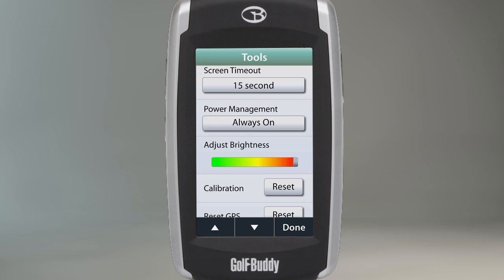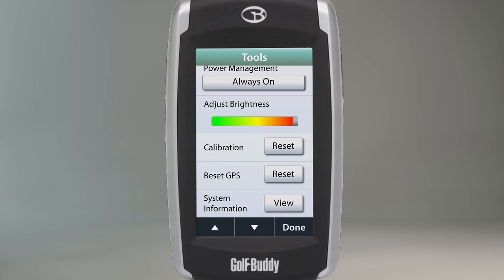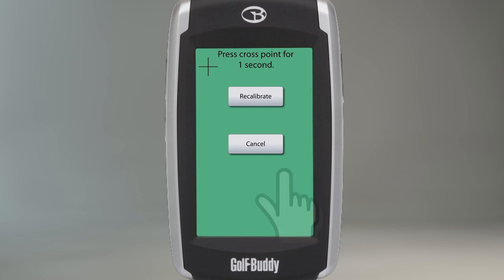If you are having problems with your touch screen, the calibration setting allows you to recalibrate it to improve its accuracy. To recalibrate your touch screen, touch Reset and a series of plus signs will appear on the following screen.